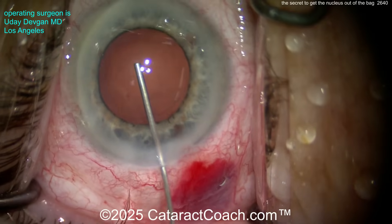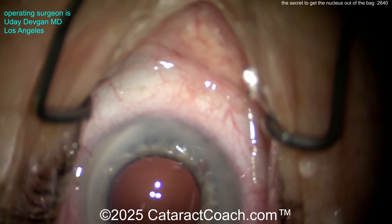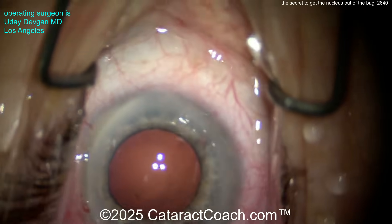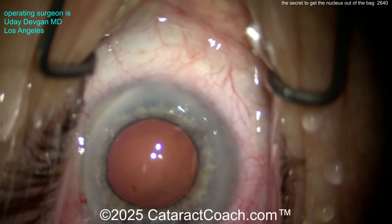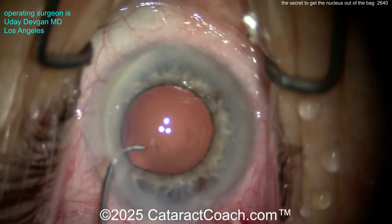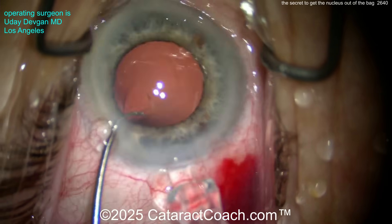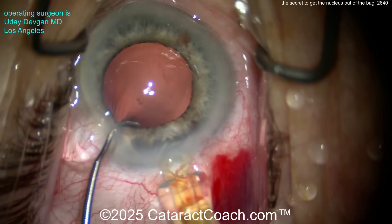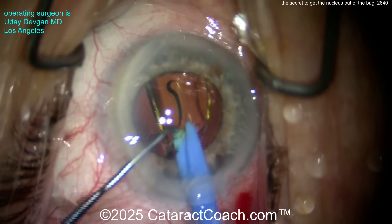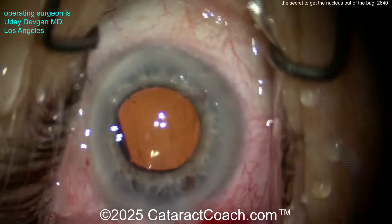Here's the viscoelastic going inside — a nice, big fill. That's a cohesive agent, fills up the bag very nicely, and is easily removed at the end of the case. Here comes our lens: it looks like a single-piece acrylic in the injector tip, a one-handed injector. Probably a monofocal lens. It starts to deliver — there it goes. Beautiful. Monofocal lens, looks great, goes into the capsular bag. Now make sure both haptics and the optic are within the bag.